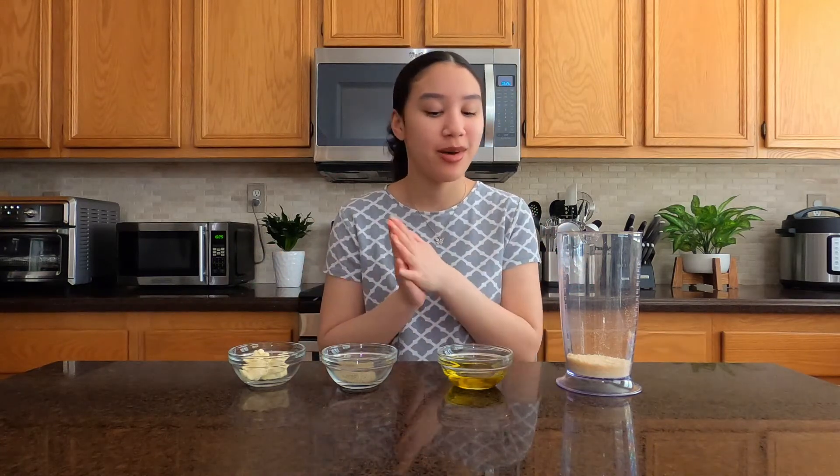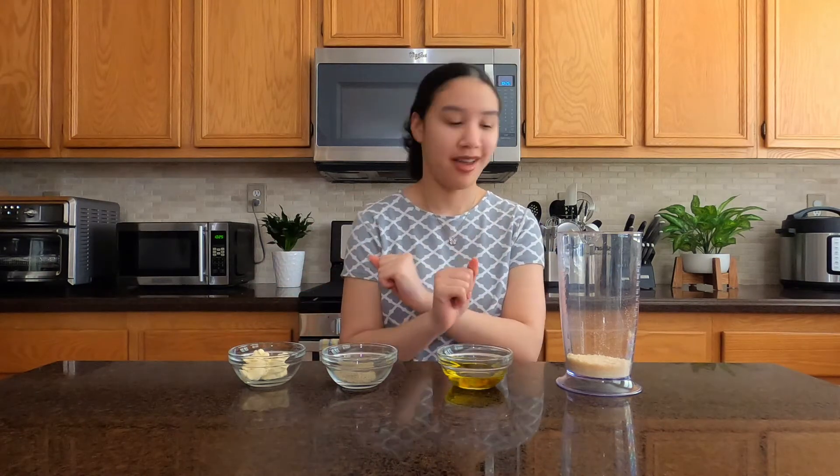Hey y'all, MK here and welcome back to the cookery. Today we are actually going to be trying something that looks to be super simple. I'm only going to try super simple recipes as of right now, but it's supposed to be called cacio e pepe — I don't know if I'm saying that right, hopefully I am.